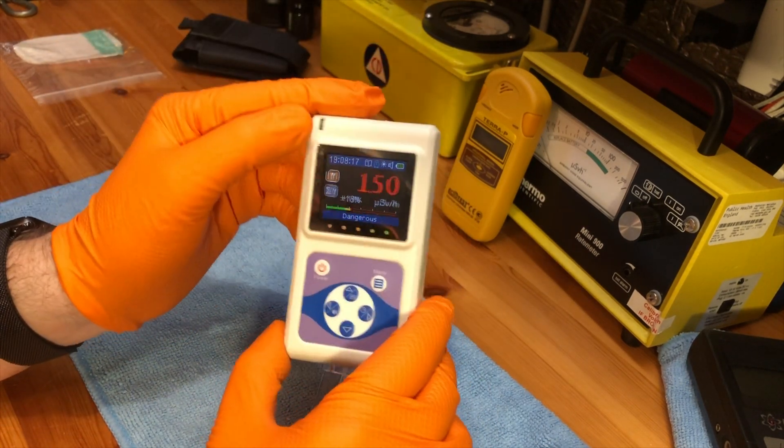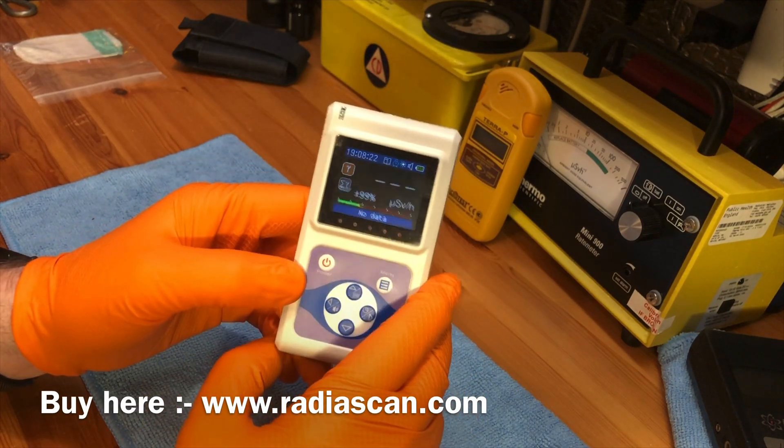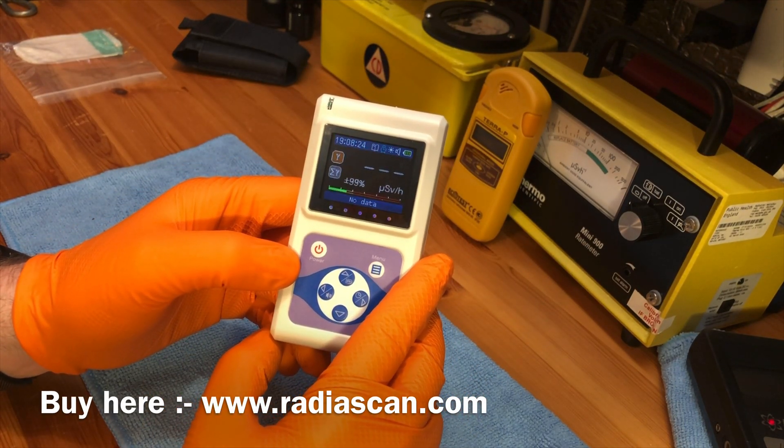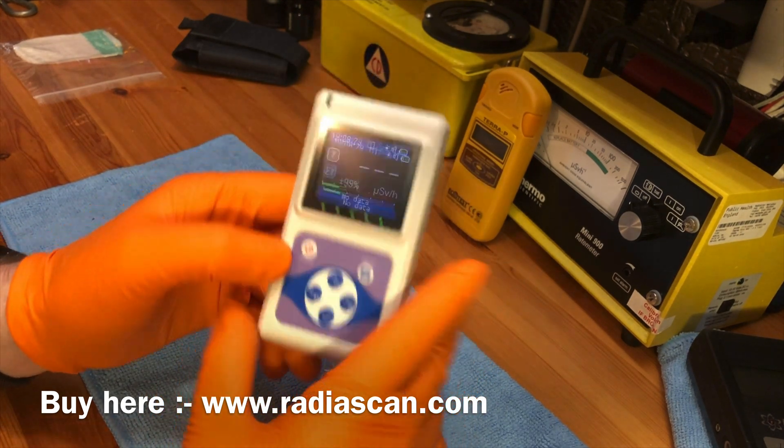Nice and quick. I can't commend this highly enough — it's a really really nice meter. As always, thank you very much for watching and I'll see you next time.